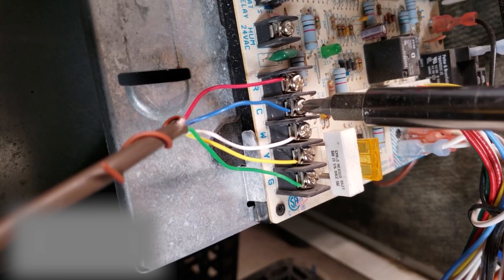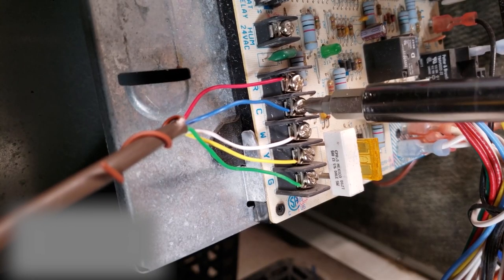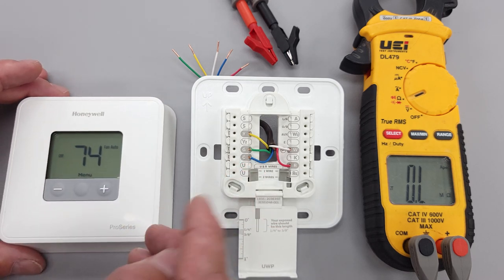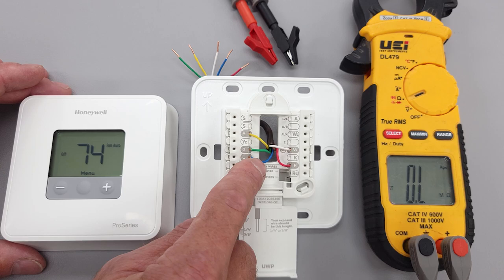You don't need batteries if you have a C wire connected. In this case, we just have it wired here because this is a new tech or new student, so we don't really need it for this test.